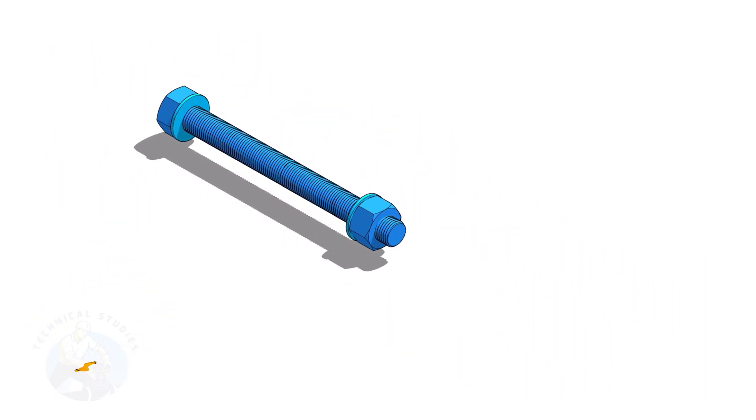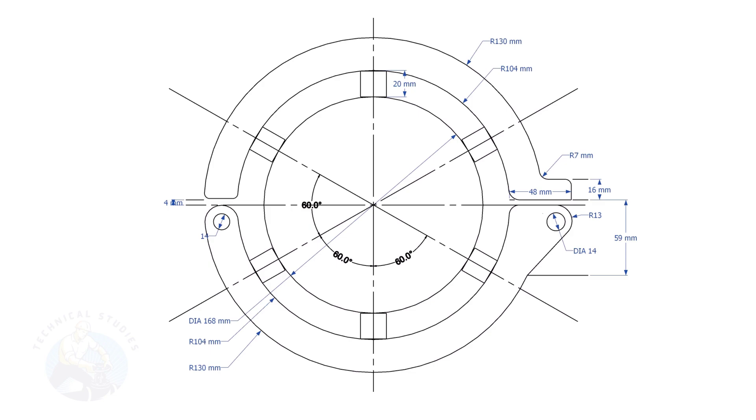Let us make the different parts of the pipe clamp. This is the main part of the clamp. I will explain to you how to lay out this. There are two parts for the main body: the upper half and the lower half. Each part of the body has two pieces.